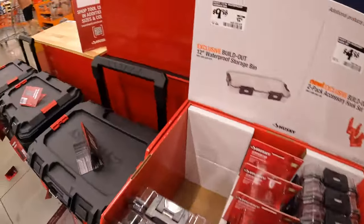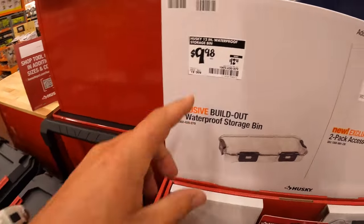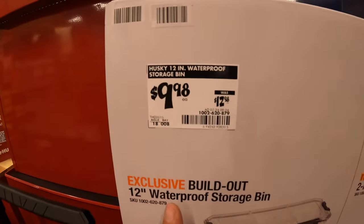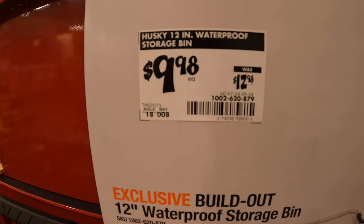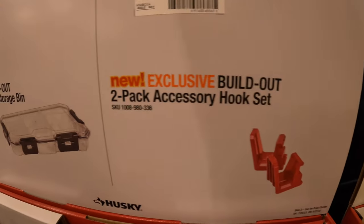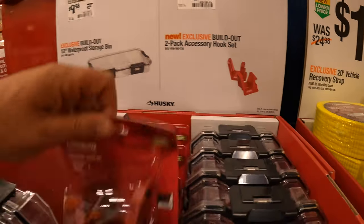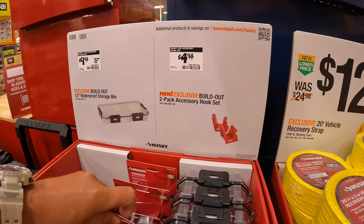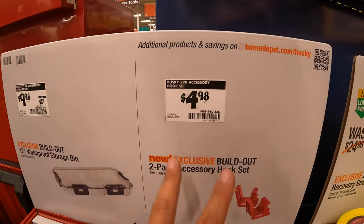Husky does have a couple of 12-inch waterproof storage bins — I love that it says waterproof — for $9.98, was $12.98. They also have a build-out two-pack accessory hook set, so they have hooks you can put on them already, for $4.98 for a two-pack.